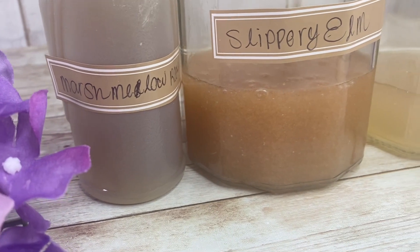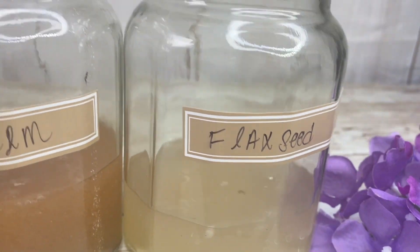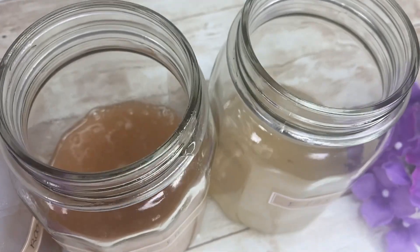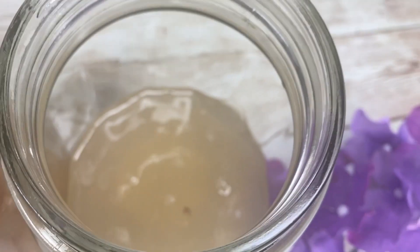I can't wait for you guys to see exactly how these gels apply to my curl strands and the moisture and definition that they bring. It's simple, natural, and great for your curls.